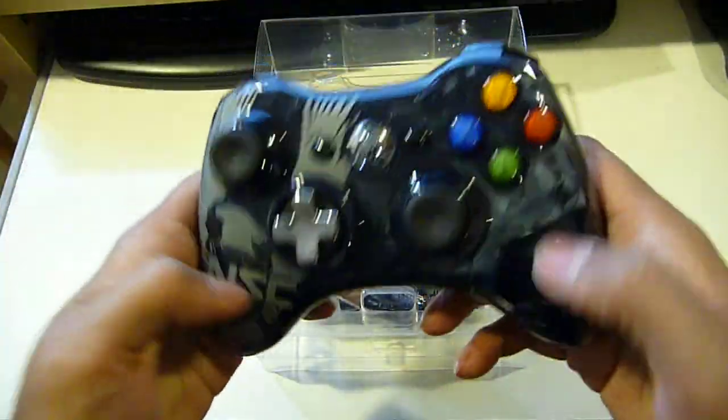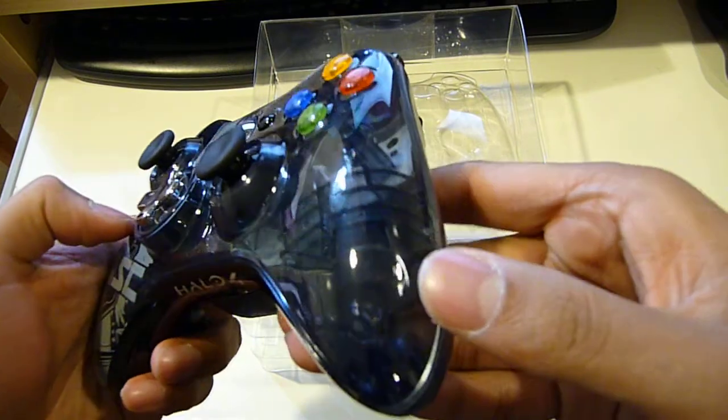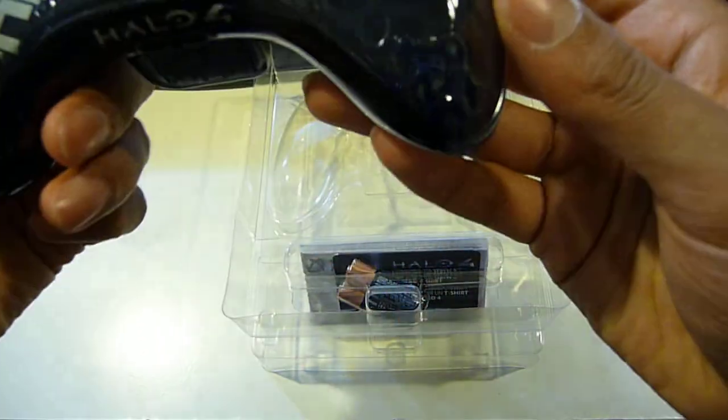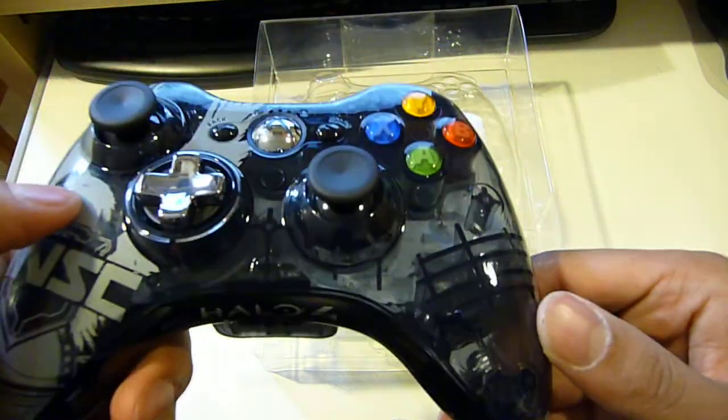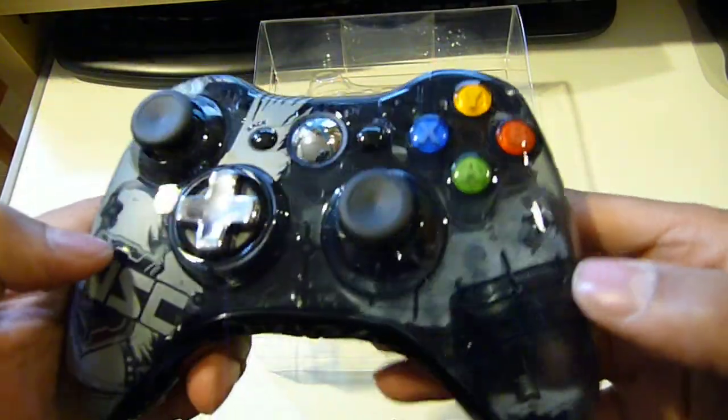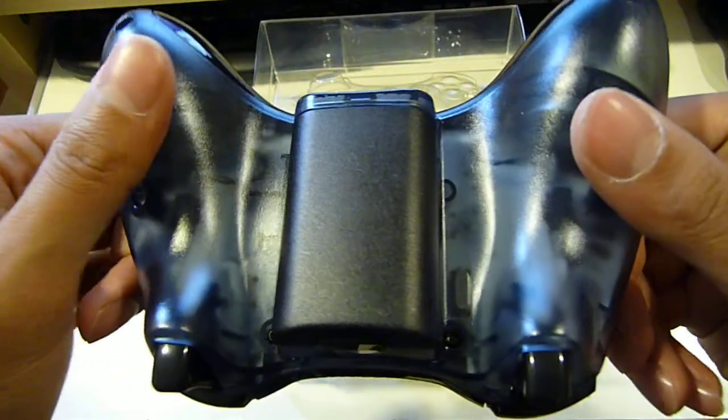So this is the first look of the controller. As you can see, it's translucent — you can see right into it. You can see the rumbles right here, and you can see the whole motherboard for the controller.